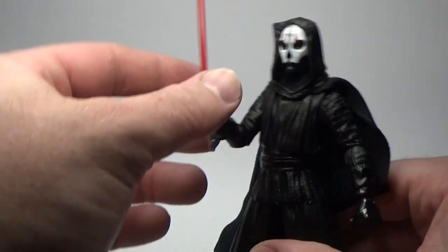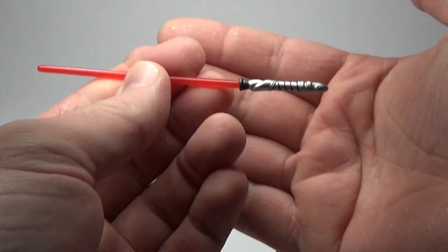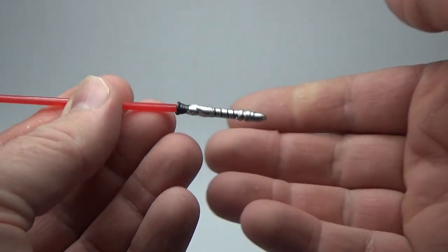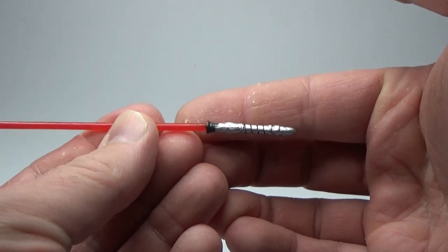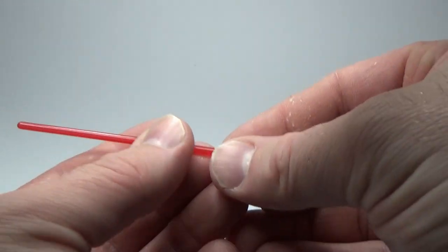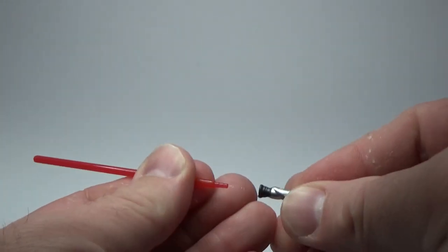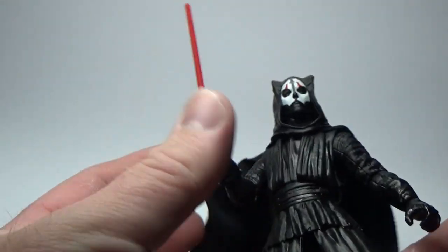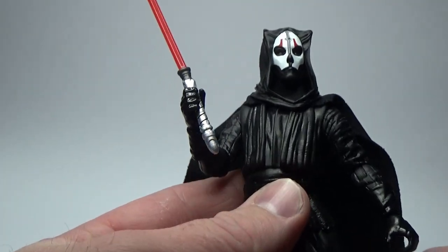A new lightsaber hilt — we'll pop that out and have a close look. I dig that, that's a really cool looking design. It looks fantastic. It's nice and easily removable actually, which is cool. It holds well — both hands seem to have a really good grip. It's quite a thick hilt too, so you should be able to hold this well.